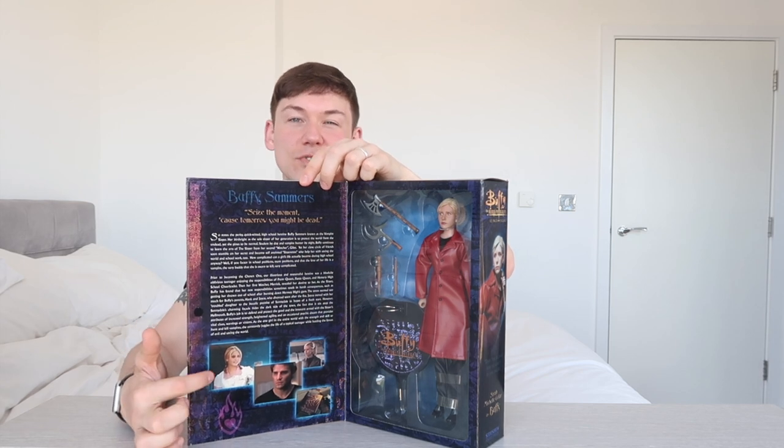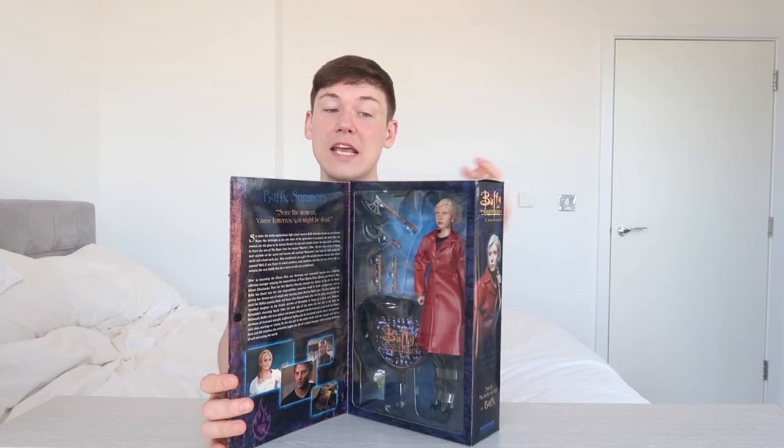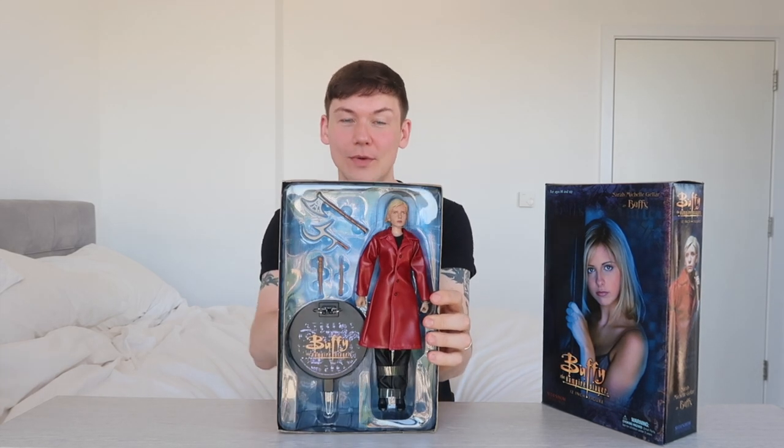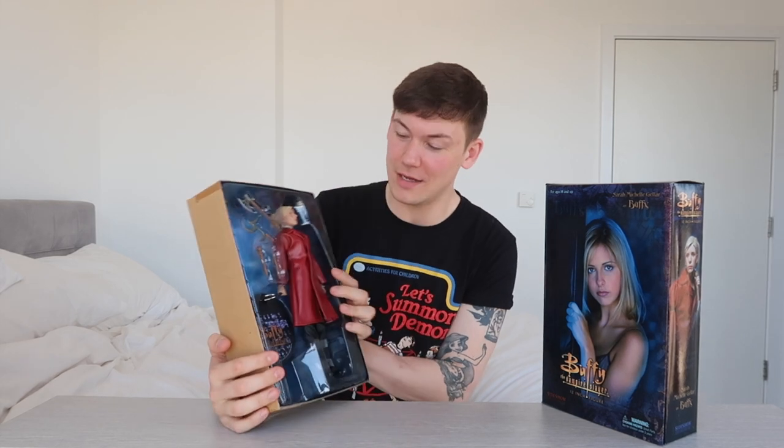But that's enough of slating these figures. I'm going to open this up — it's one of those really nice window display boxes. The inside of the box tells us about Buffy the Vampire Slayer. We can see Buffy there in her little window display box, with some screenshots from the show itself. This box has never been opened and I am going to do the unthinkable for a collector and open the box. I'm going to undo all of the plastic ties and we will take a proper look at all of her accessories and everything in more detail.